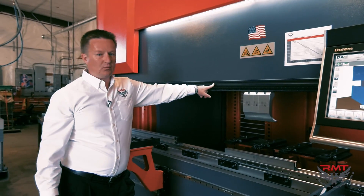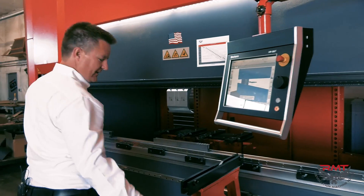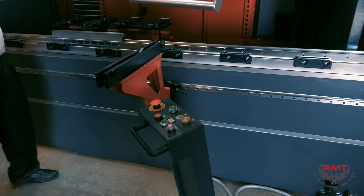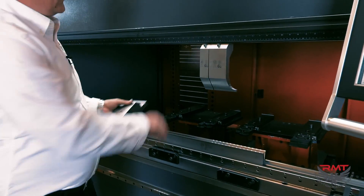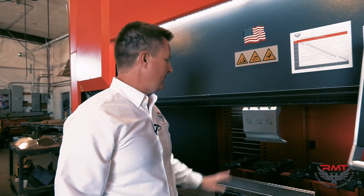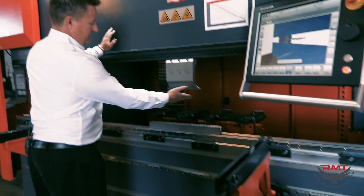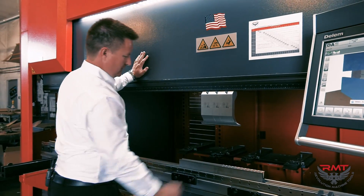This machine has an optional Wila clamp — a hydraulic clamp for new standard tooling. I just unlocked the clamp. This optional Wila hydraulic clamp saves a lot of time. Also, with this tooling it self-seats itself — it's locked solid.